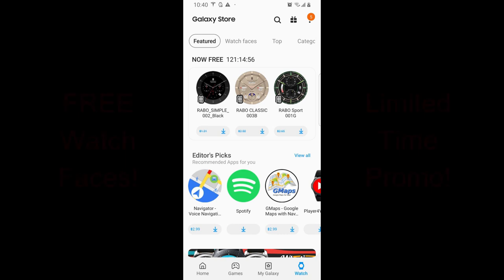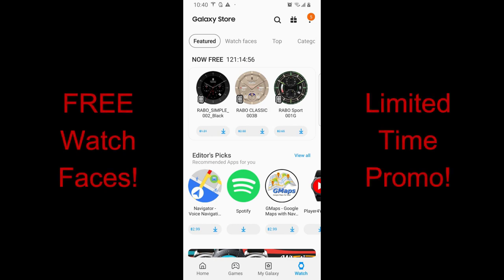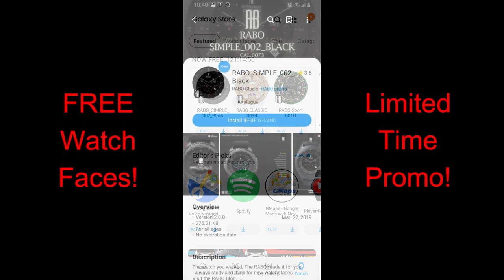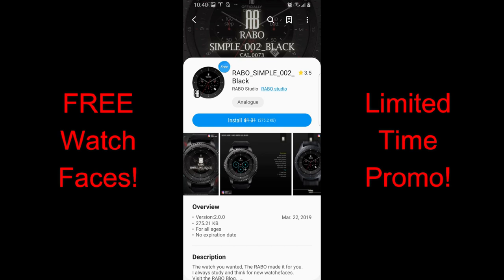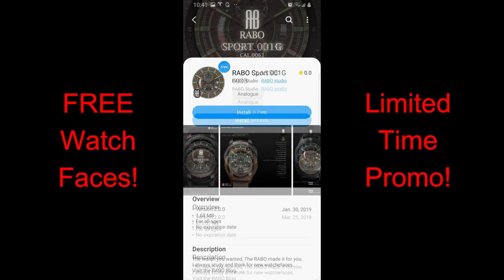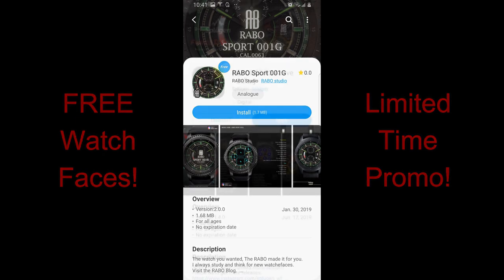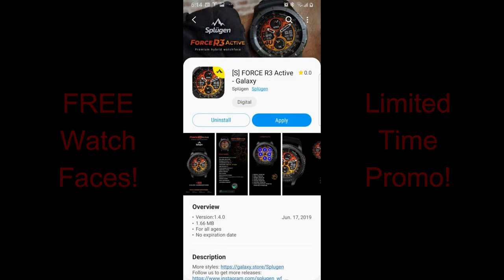Hey guys, welcome back to the channel and another bunch of watch faces that you can grab for free, but only until the end of the week. Three of these faces are from Rabble and those are the ones that the promo is going to last for until the rest of the week. The other face is from Sploogen, and while this one is free right now it could switch back to a paid version at any time, so if you like this one then don't delay too long in getting a copy.